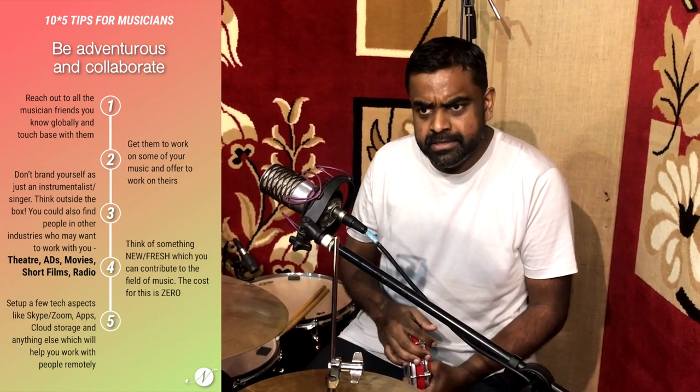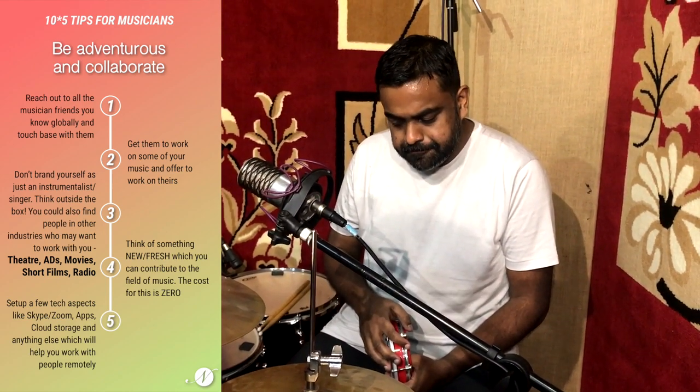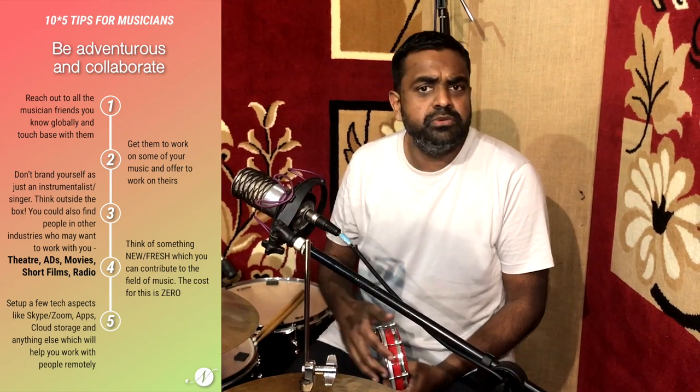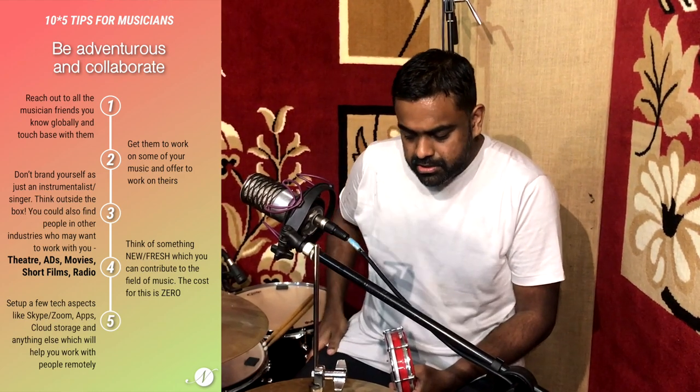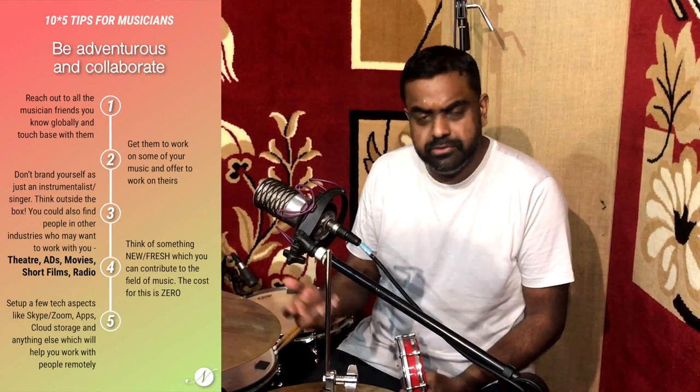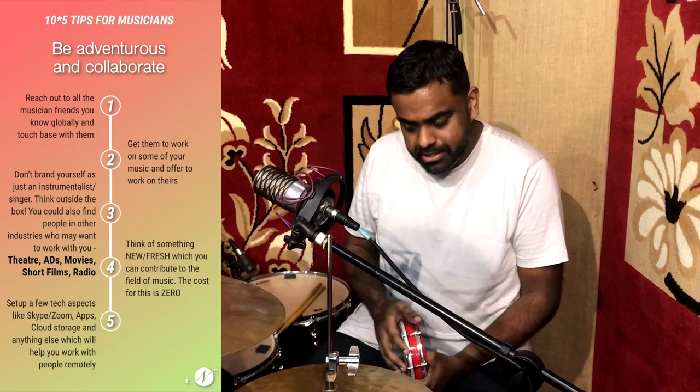Point number two: be adventurous and collaborate. Everyone's at home — use the internet. Reach out to all the musician friends you know in the country or globally. Just touch base with them, ask them how they're doing, what they're working on, and get them to work on some of your music. If you have originals or a track you want to work on, offer to work on theirs too. Don't brand yourself as just an instrumentalist or a singer — think outside the box. You could find people in other industries like theater, ads, short films, radio. It's all free — it's just your mind working.